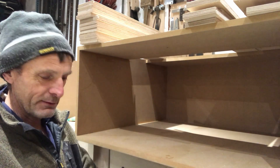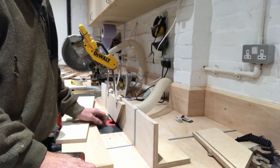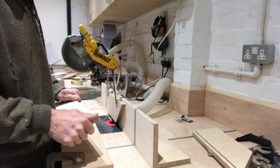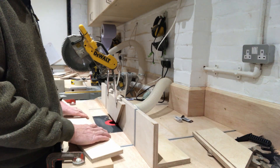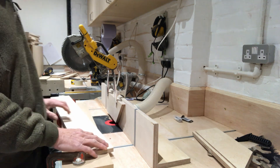I'm going to take these on the router table now and cut a slot in the sides. I've set the router table up with a 6mm cutter to cut the slots for the bottom of the drawers. I'm going to take it out in two passes because I want to go about 10mm deep — it's a small cutter and there's a risk of breaking it.